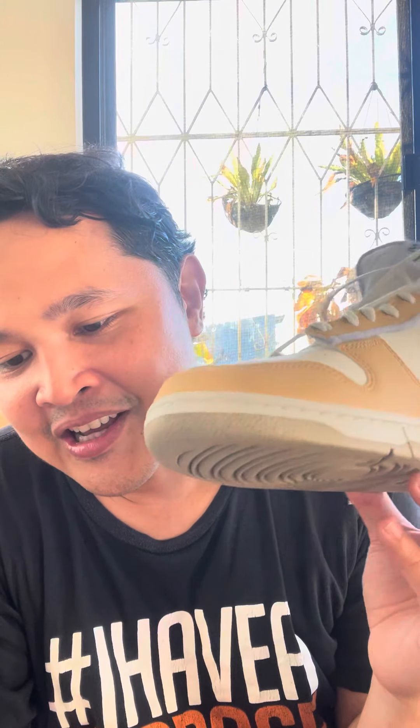Very cute, but I bought my son the wrong size. I say love them — my son loves the sneakers. Great fit and stylish. Got the sneakers pretty quickly, passed the legitimacy test.